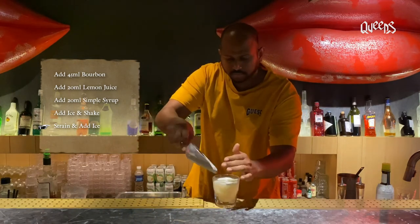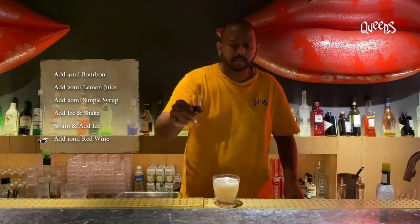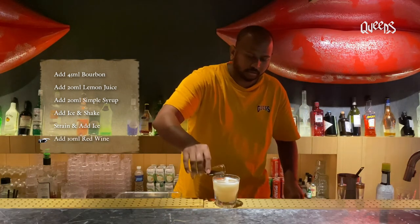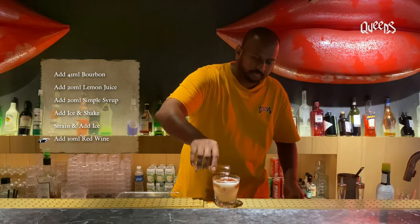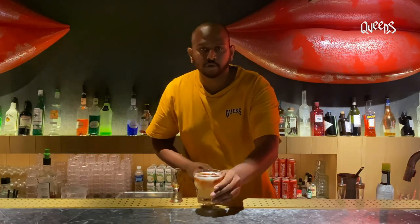Take any kind of red wine you have at home, just take a bit and lay it on top. And here you go — the New York Sour.